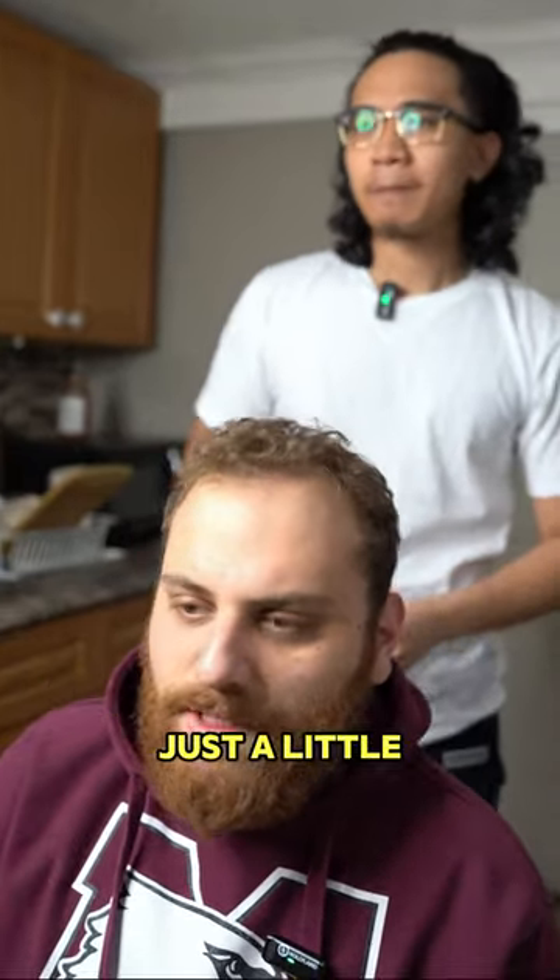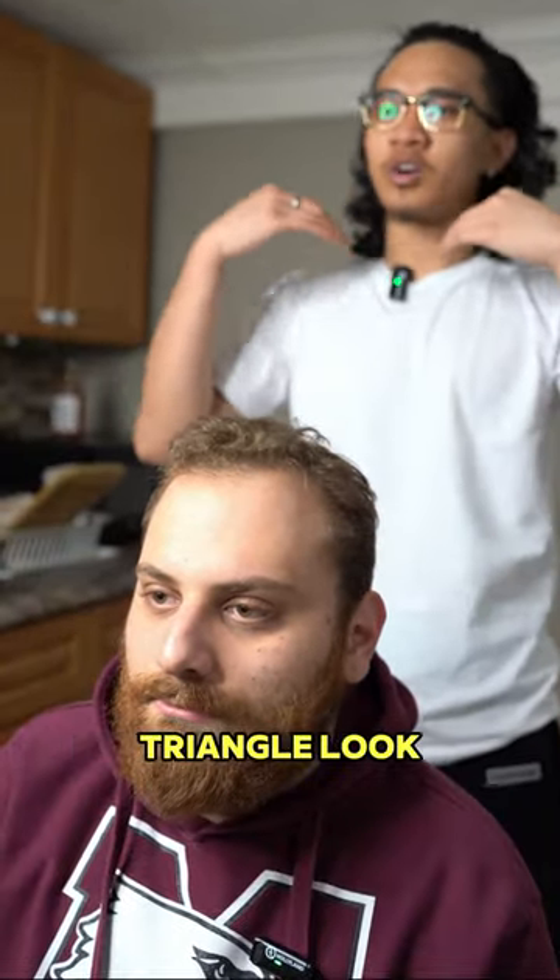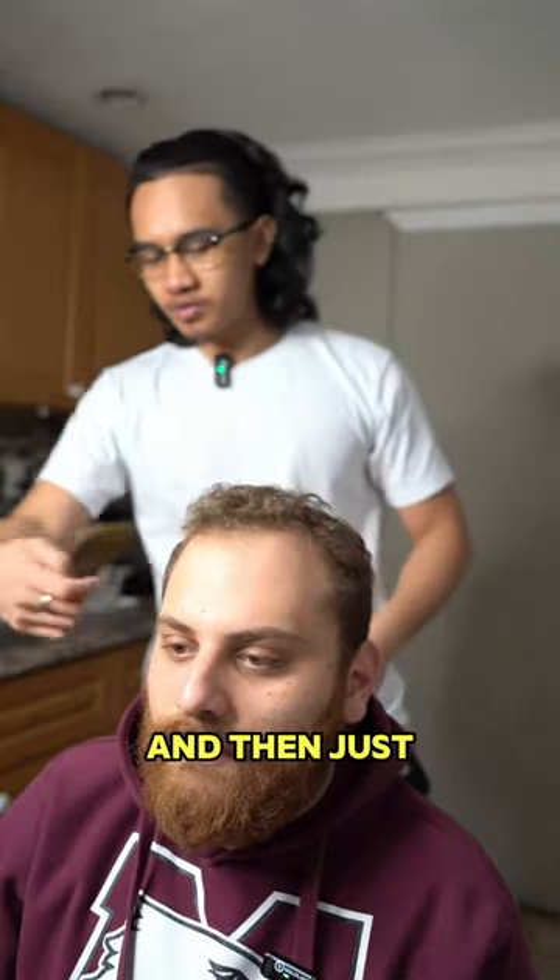Do you want to take anything off the top today? Just a little. And then with the beard, do you like it more uniform? Or like you kind of like that triangle look? Triangle. And then just fade in the beard as well too?